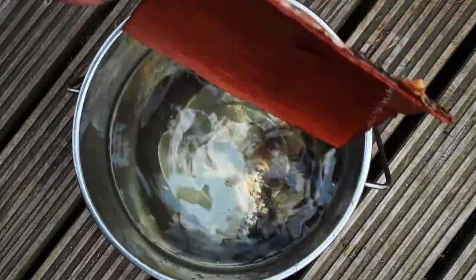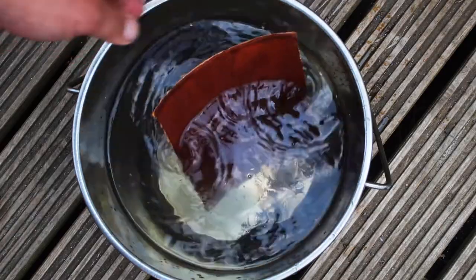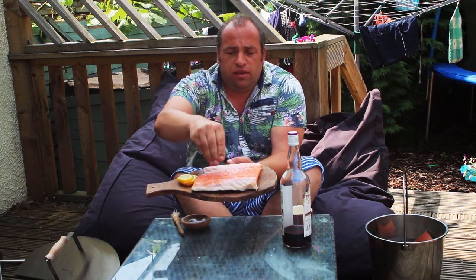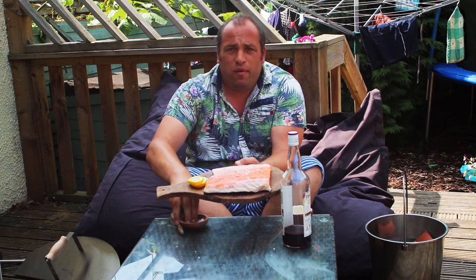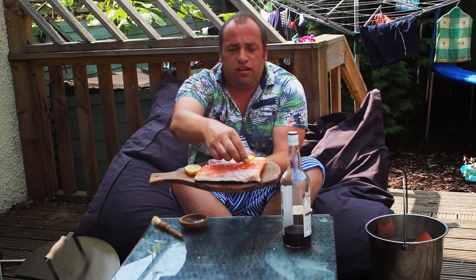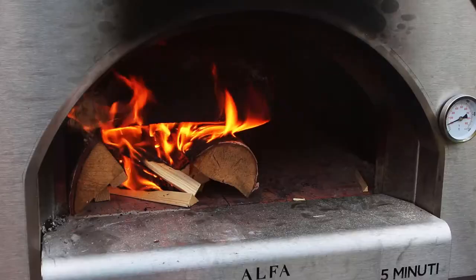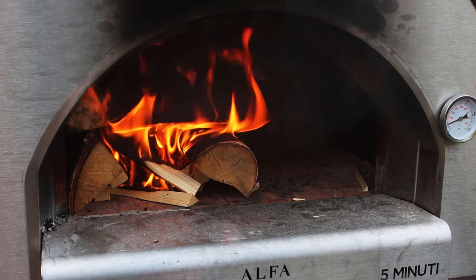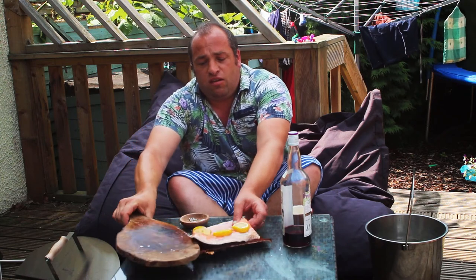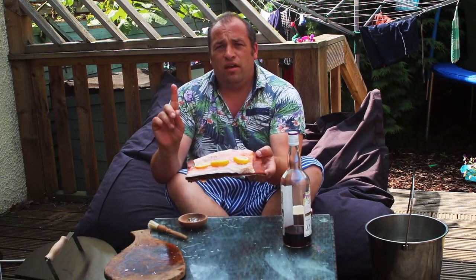Pre-soak your wood — silver birch bark or a plank of maple or cherry or similar — in water for a couple of hours prior to cooking. I've got this beautiful salmon fillet here and I'm simply going to sprinkle some coarse sea salt and black pepper on, and place a few slices of lemon on top. Then I'm simply going to place that onto my silver birch bark that has been soaking in water. There we go.